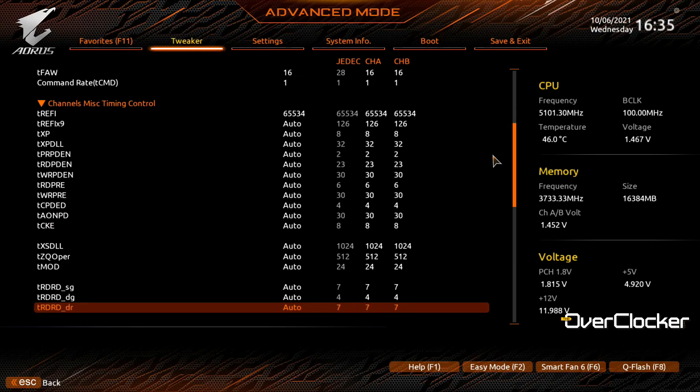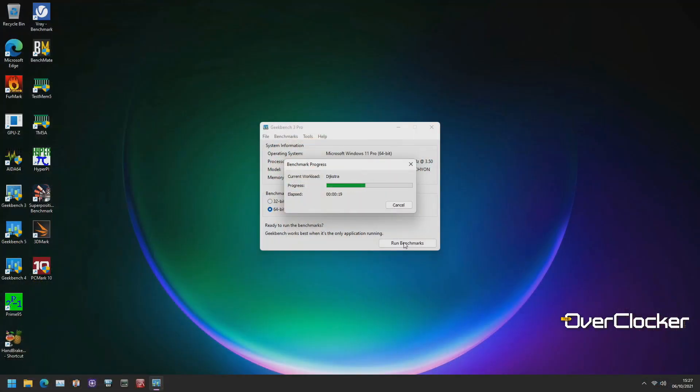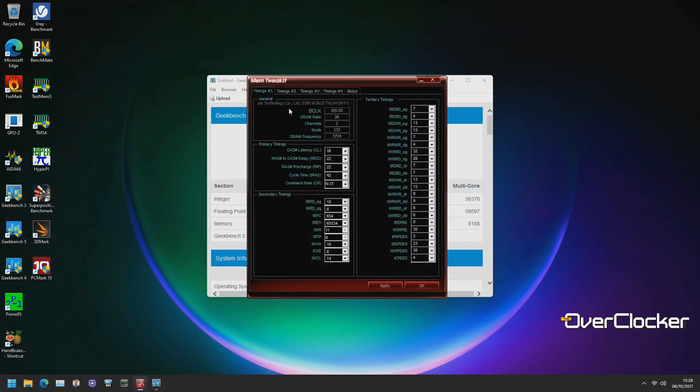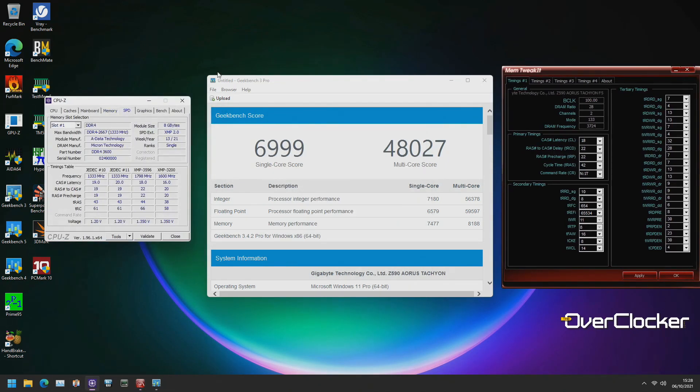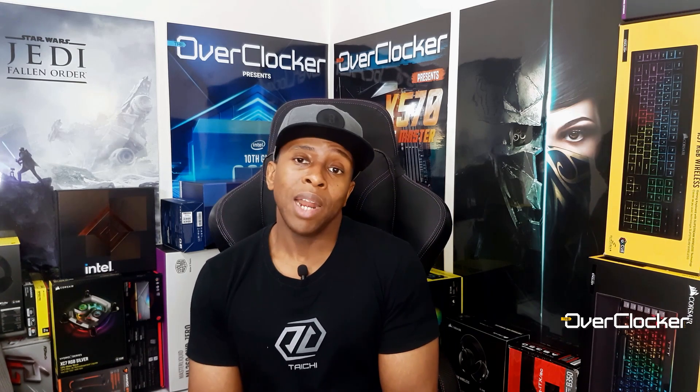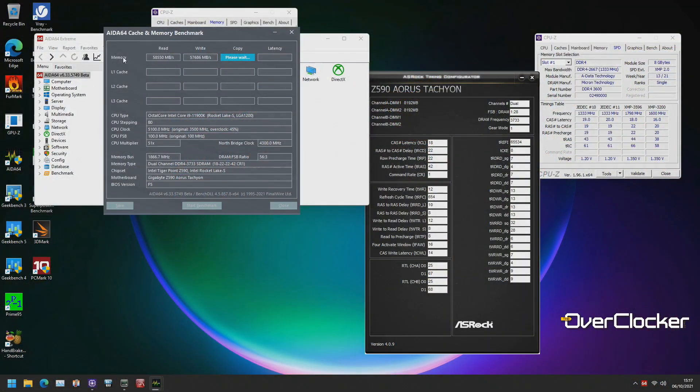As a result, the best thing to do in this situation is to stick to Gear 1 mode, run tighter timings and particularly sub-timings, and just leave it at that. Settling at 3733 wasn't so bad — in Geekbench it actually took the score from the low 7000s, around 7400 at default XMP, up to 8100. Gear 1 mode allows better game performance than you'd otherwise get, even compared to running something like 4400 in Gear 2, because at 4400 in Gear 2 your IMC frequency is really low and that's going to hurt performance.